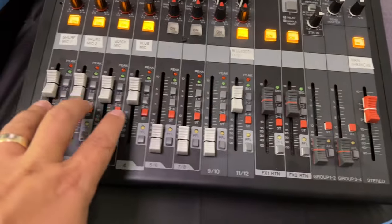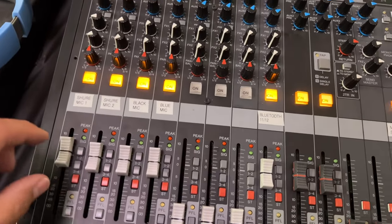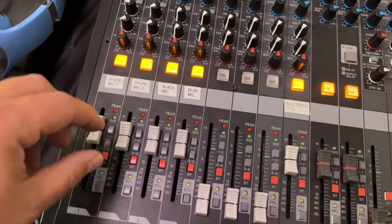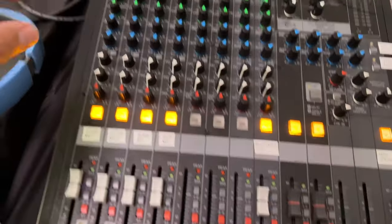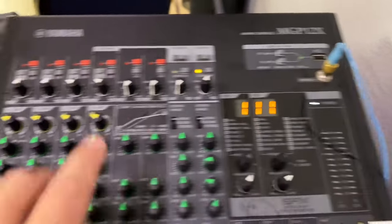You can use the faders to do the fine tuning — if one mic is a little loud you can bring it down a little bit. You really don't want to boost things; you want to trim them back. We use the gain knobs up here to set the levels, which I've already done.